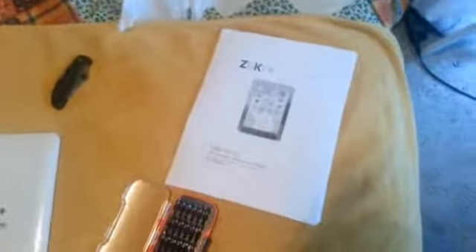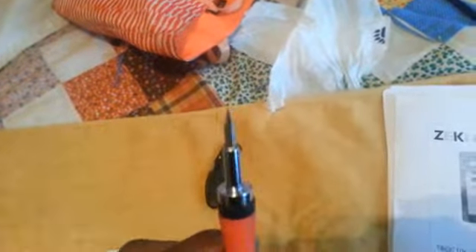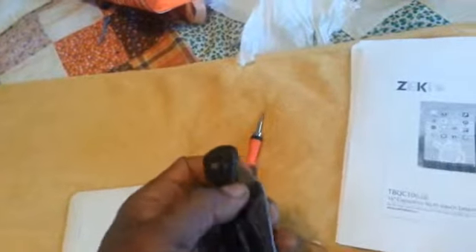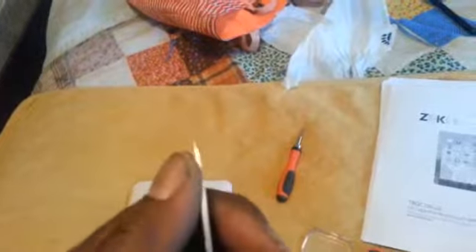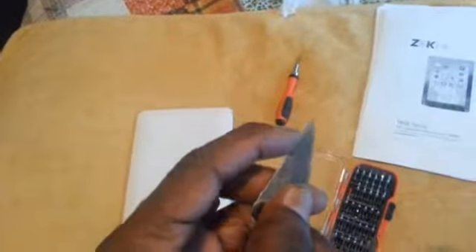So what we're going to do is I'm going to attempt to open it up and show you how. I downloaded the manual — this is the PDF file, loaded with a lot of stuff. First of all, you need a screwdriver. I've got a multi-set here. You're also going to need a knife — specifically, you'll be using the back side, not the front side of the knife, to help open it up.